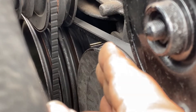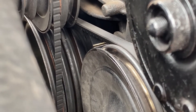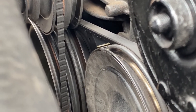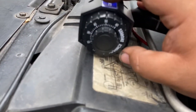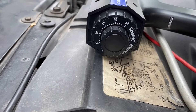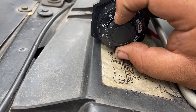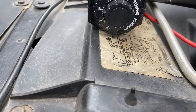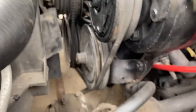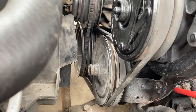Zero degrees on the timing tab - mine is already marked with the white line, and my balancer is marked with the white line also. So then I can just adjust right here on the gun how many degrees I want. Say I want it at 30 degrees, I'll just set it at 30 and look down here to make sure my timing marks line up.